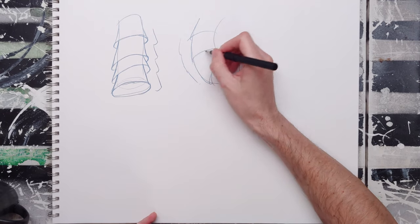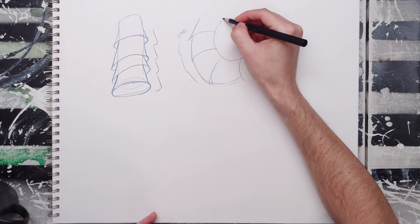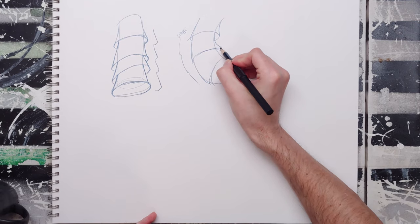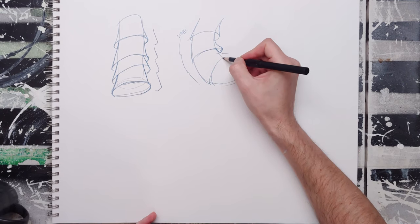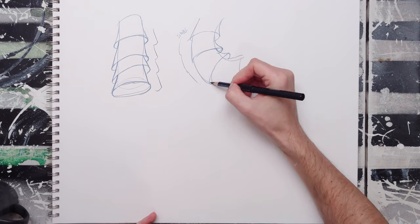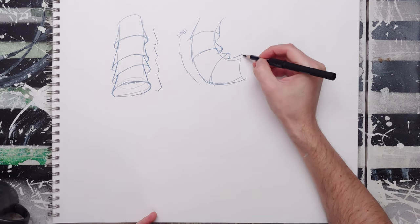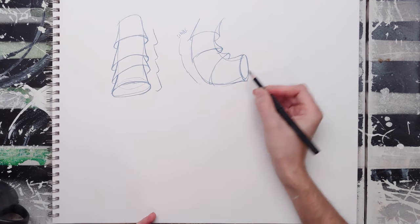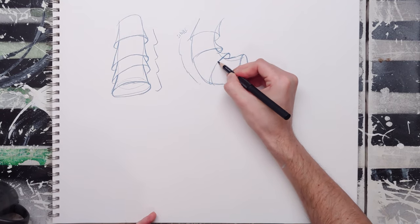This is going to be our simple side. And here where everything bends inward, this is going to be more complicated because it's all bending. These divisions are going to be bigger and more complex. So we've got a different contour and a different situation on each side.